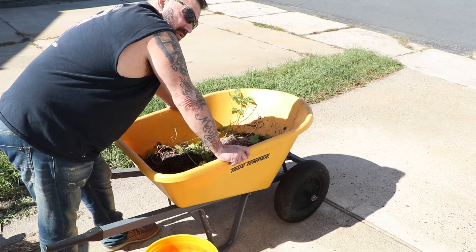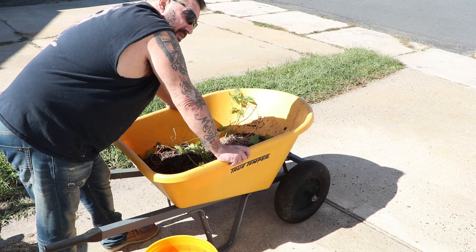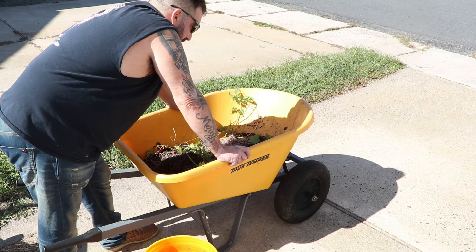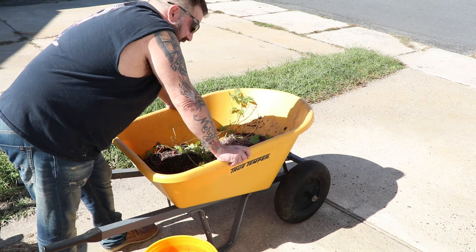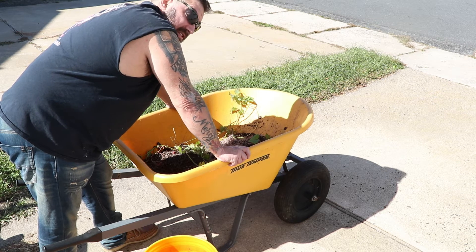Here's the issue — I'm already into October. My first frost date is supposed to be November 15th, and it'll probably be two weeks late. So I might be able to squeeze out another 40 or 50 days. That is all for this episode of Garden State Growing.